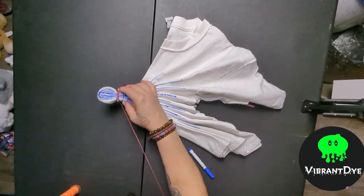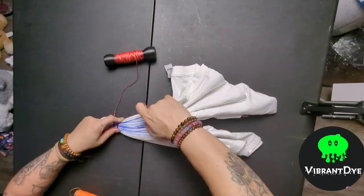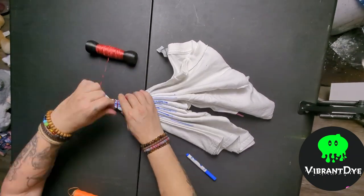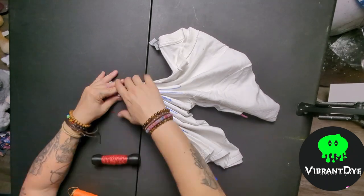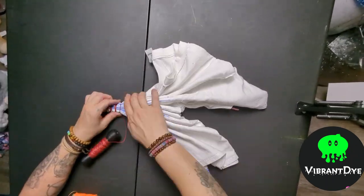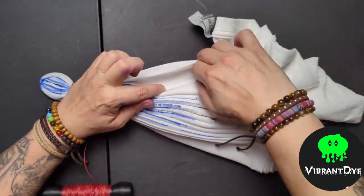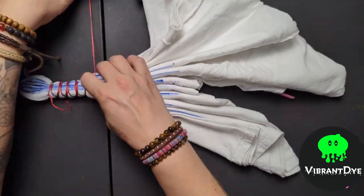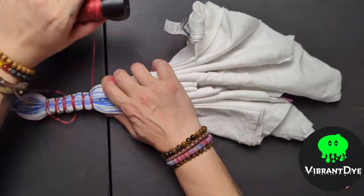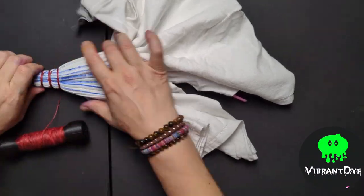This is the honeycomb tie versus the normal style mandala tie. I tried to zoom in to show you the honeycomb tie — it's a little hard to show on camera. Rhea has a very good tutorial if you're trying to learn the tie; check that out.